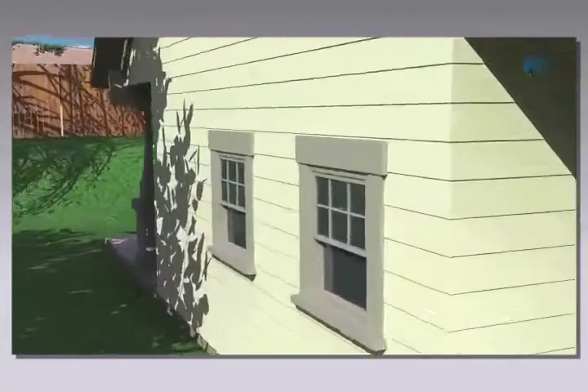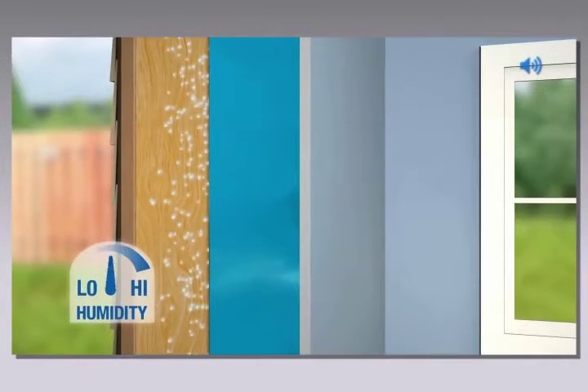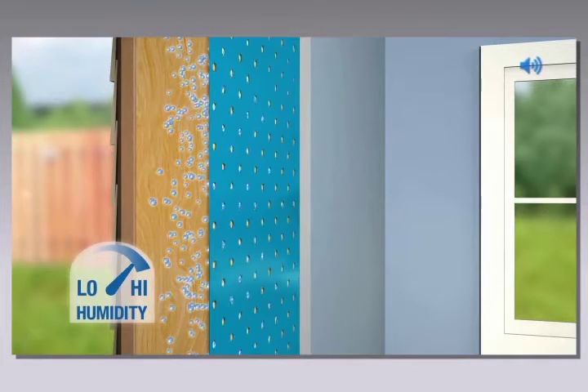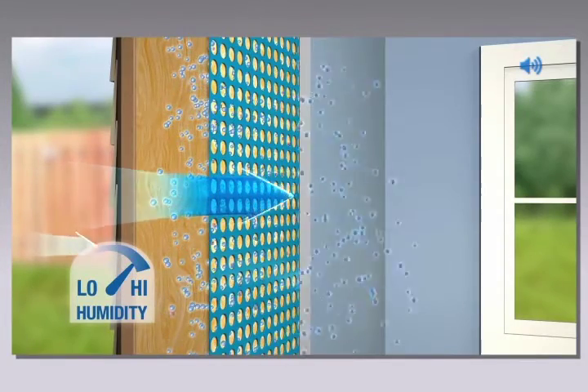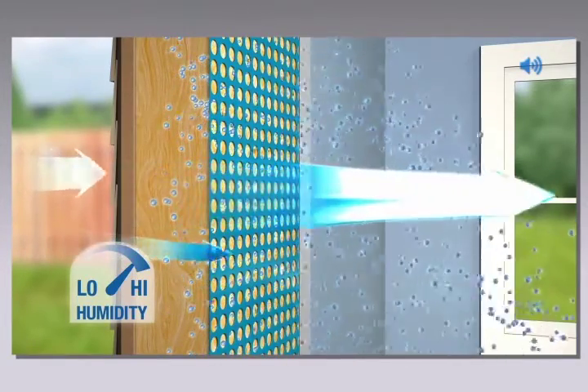In the summertime, the wall's humidity often rises. With standard vapor retarders, moisture vapor can become trapped within the wall cavity, putting the wall at risk. Moisture Sense technology temporarily increases your wall's vapor permeance to allow excess moisture to escape out of the wall.